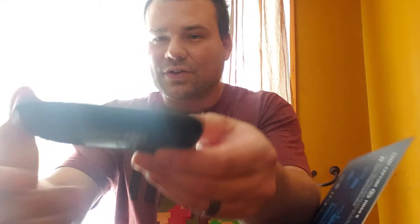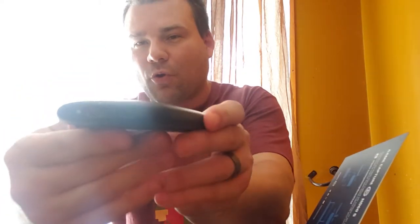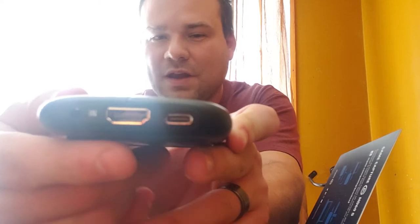Here it is right here — the HD60S Elgato. This is what you get: this awesome little capture card. You've got three ports right here. You got an aux cable port, an HDMI, and a USB. And then when you flip it around, you've got another input — that's your HDMI out. When you hook it up, you're gonna go into your computer, into your software, and that's pretty much how it works.